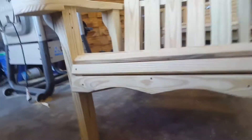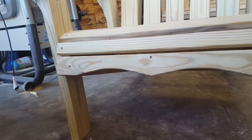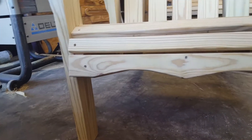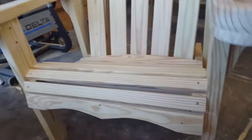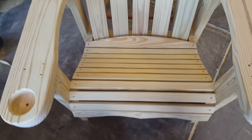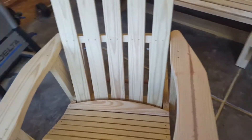Make sure the legs are all the way up and it slides right in. And there's that decorative front slat I was talking about — the scroll. It's something I kind of came up with out of my head.